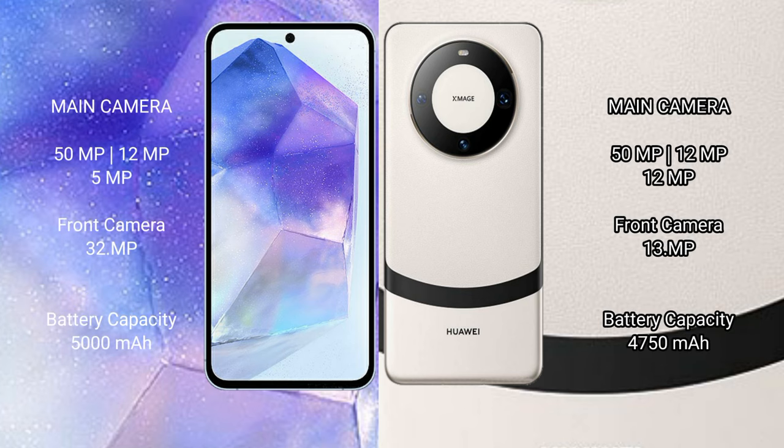The Samsung Galaxy A55 features a rear triple camera setup of 50MP plus 12MP plus 5MP, and a 32MP front camera. The Huawei Mate 60 also features a rear triple camera setup of 50MP plus 12MP plus 12MP, and a 13MP front camera.